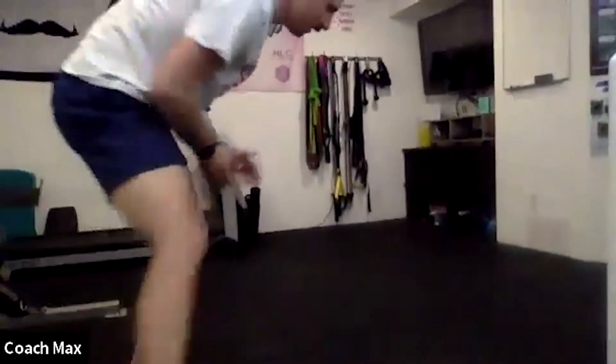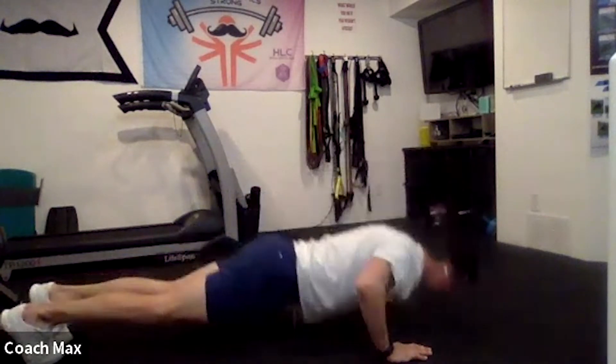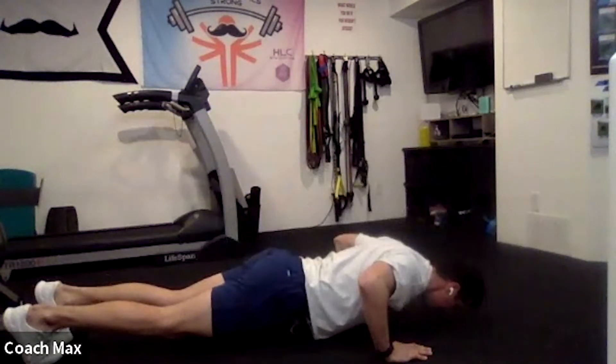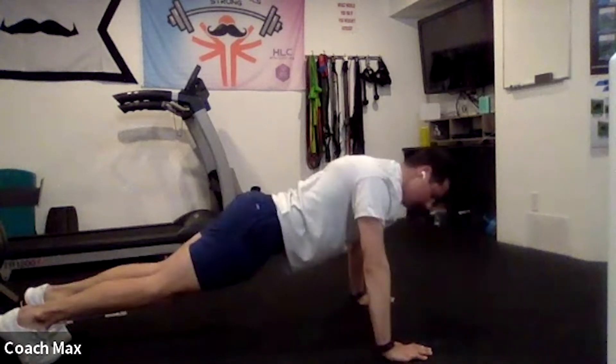I'm going to show the ground version. Here we go — one second pause, come back up. Now two seconds: one, two, back up. My threes: one, two, three, all the way up. Now four seconds four times — four, back up. There's a lot of pauses, a lot of volume, a lot of everything. This might take longer than some of our other push-up sets, but that's okay.